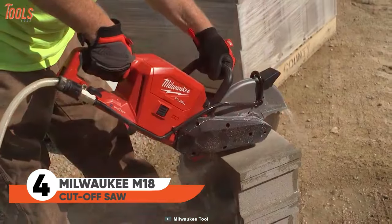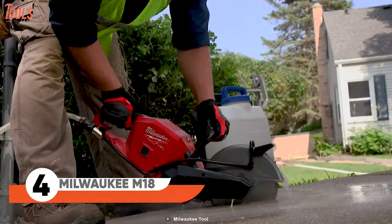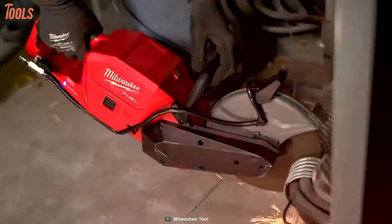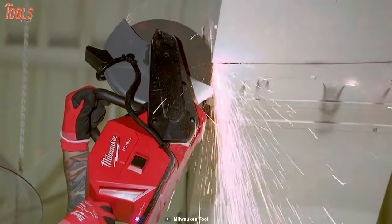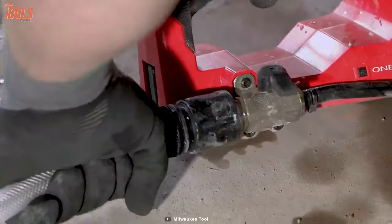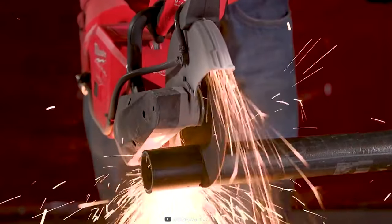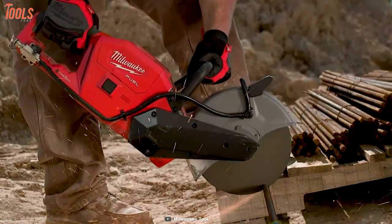You're going to be amazed by the amount of torque and power this tool provides. This cut-off saw from Milwaukee is an extremely versatile solution for cutting a large variety of materials — great for cutting metal, MC cables, reinforced concrete, and steel studs. It produces no fumes, so you can use it indoors. With the M18 switch tank, you don't need a 300-foot hose for water supply. This battery-powered cut-off saw ensures no gas headaches and does absolutely everything you'll need.